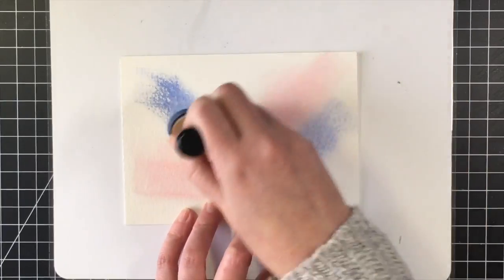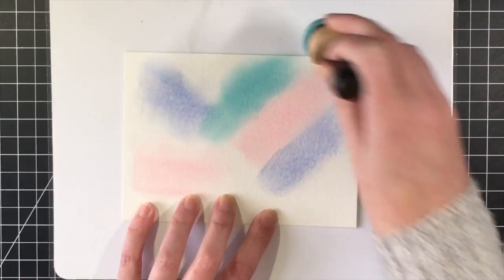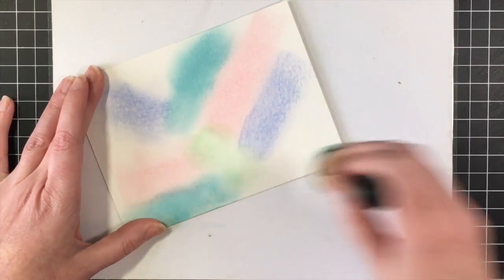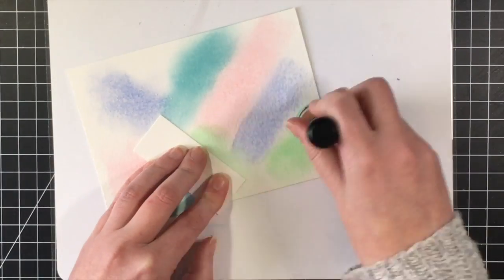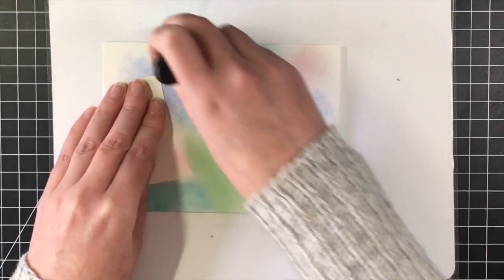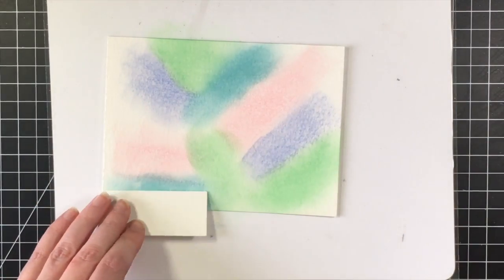I wasn't quite sure if this was going to work. I wanted to do a pastel galaxy background, so I wanted some lighter colors, and it was quite a bit of work to get it to work. I've left in a lot of the background design here so you can see that sometimes you have to work at things, but in the end they are definitely worth it.